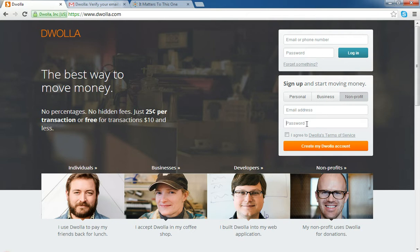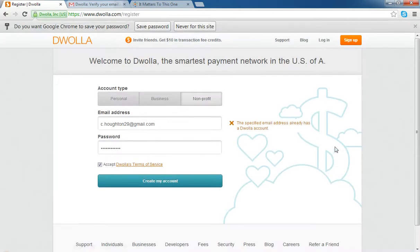Don't worry if you make a mistake on the password because it's going to send you a verification email anyway. So I'm just going to put my personal email account in here and type in a password. Be sure to check the little box agreeing to the terms of service, and then I'm just going to create a Dwolla account.